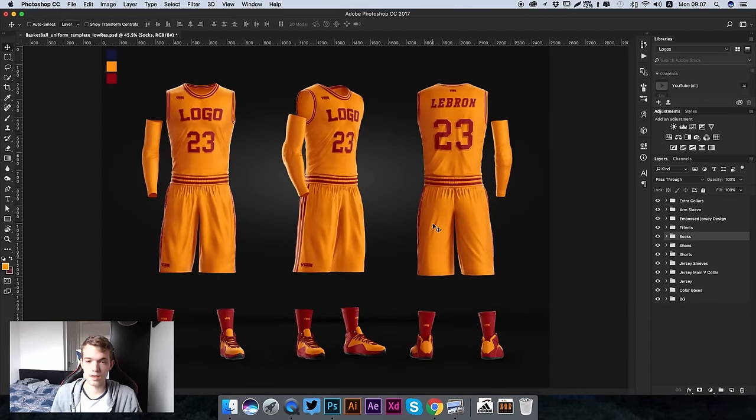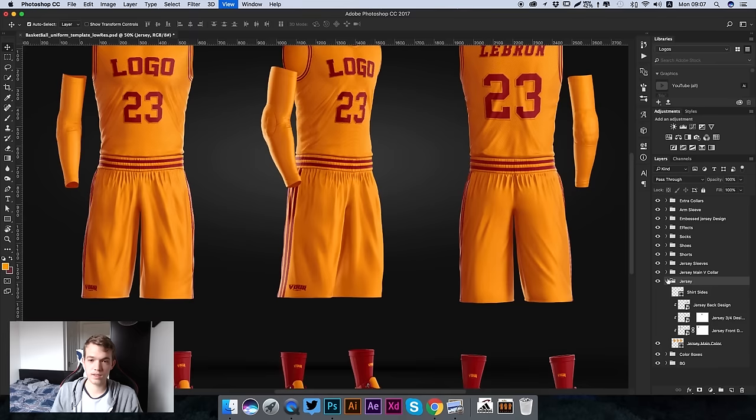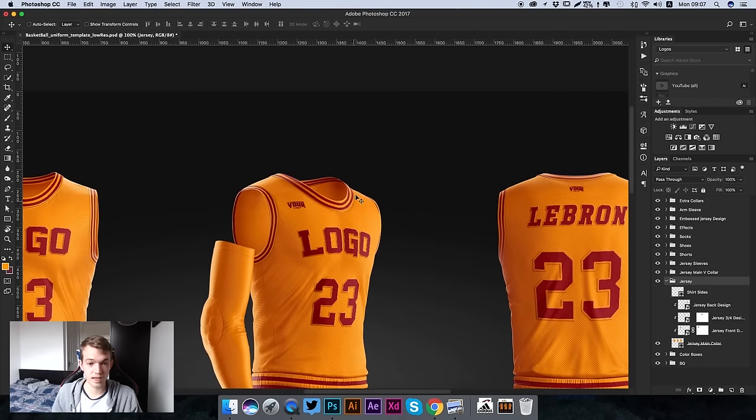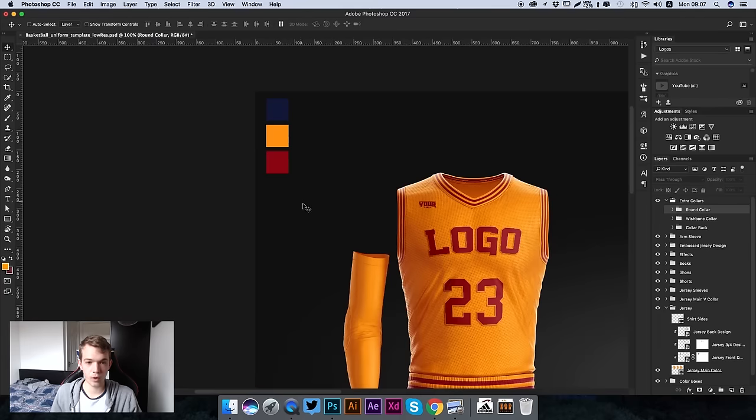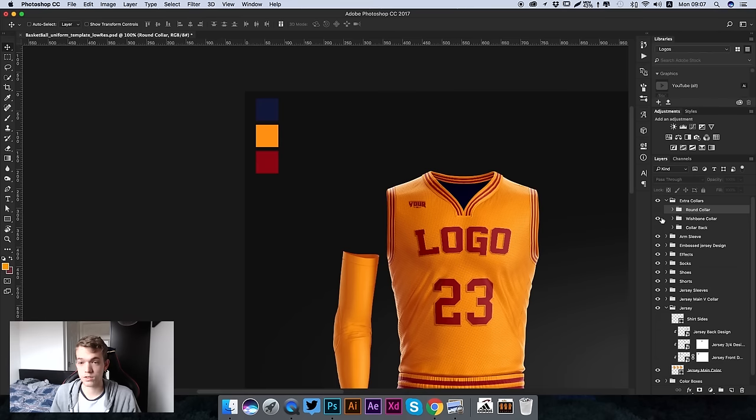We're going to open up the jersey layer. The first thing to know is that we have this editable collar. We're going to go to the Extra Collars folder and open that up - we have three different collar designs. There's this round collar, and if I hide that you can see the pointed bottom collar, and then we've also got this wishbone collar. There are many different options and presets already in here, really easy to edit.